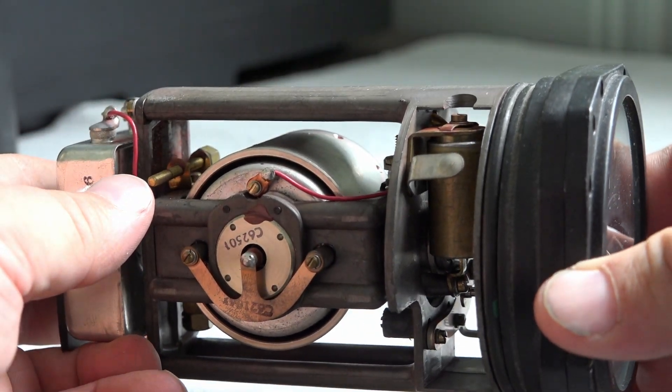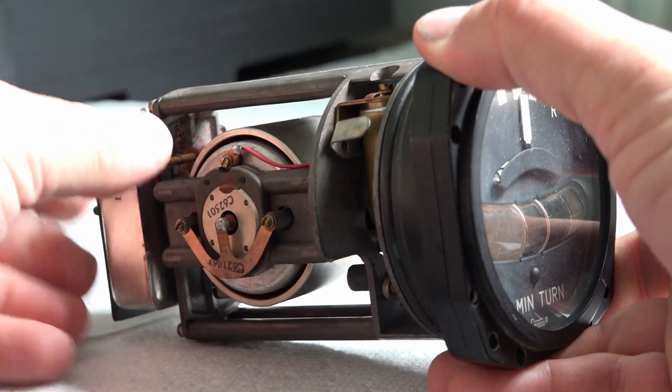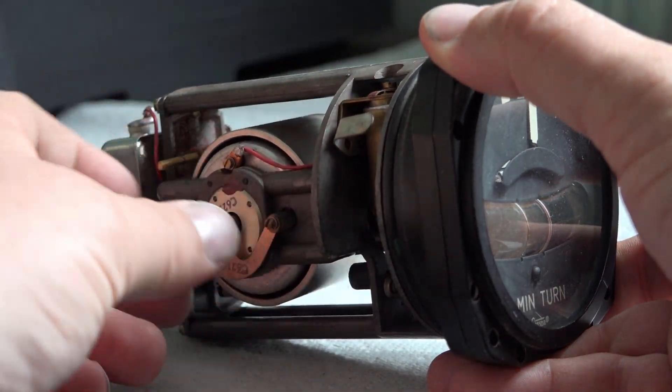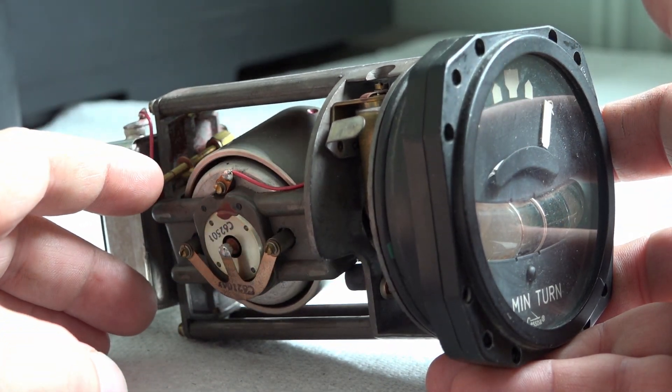We'll spin this up in a minute to see if it works. Now obviously with this gyro, it's not like a traditional gyro where you have both axes - up, down, left, and right. This one's actually locked in so it can only twist and turn one way.